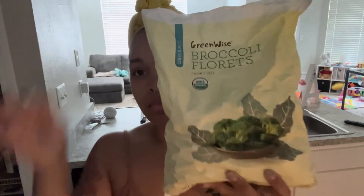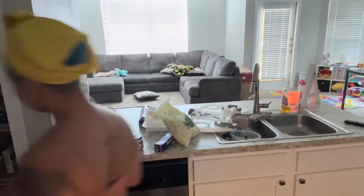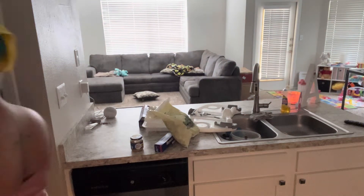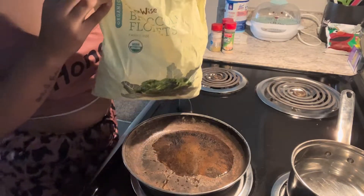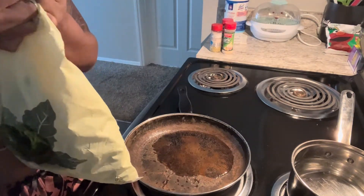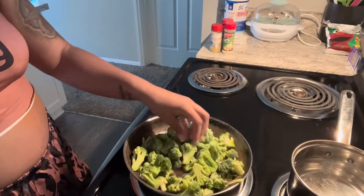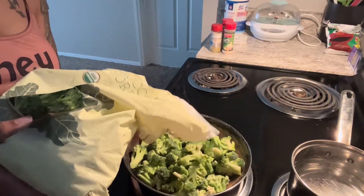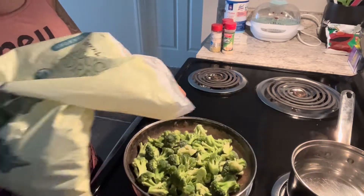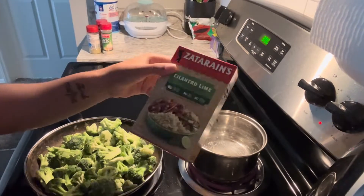I got the broccoli from Publix, and I'm also having some cilantro lime rice. I wasn't sure if I wanted to make the jasmine rice or the cilantro lime rice, but I ended up going with the cilantro lime rice. I'm opening up the broccoli and meal prepping enough for five days — Monday to Friday — so I'm putting enough broccoli in there for me and for Ayla as well since she'll be eating this too.